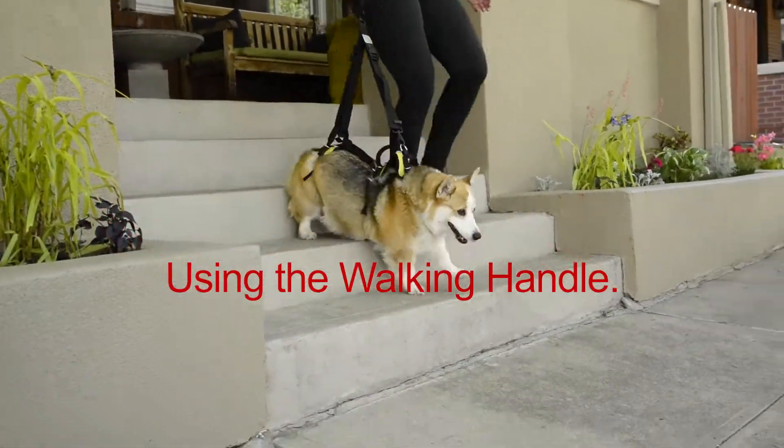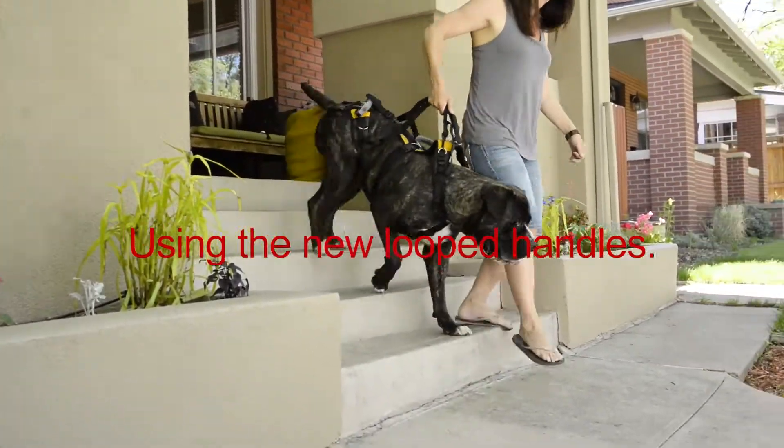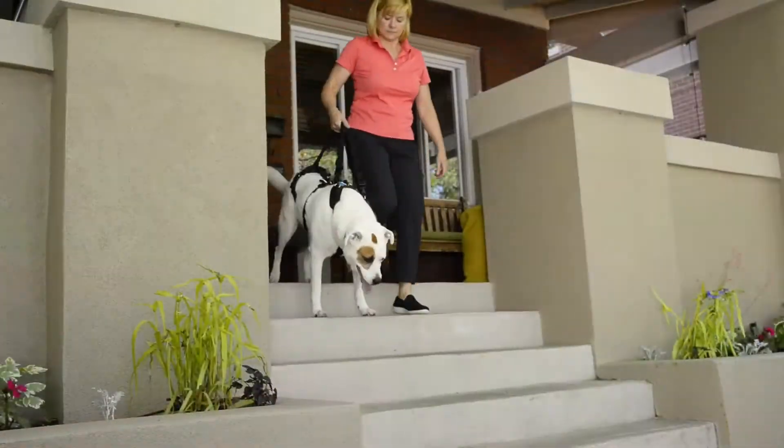Excessively engineered, it has complete neoprene padding and tubular nylon straps for double strength and longevity. And it is so well made, we guarantee it with a full year warranty.